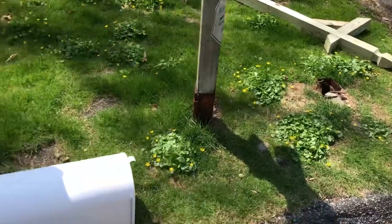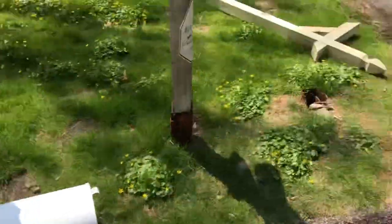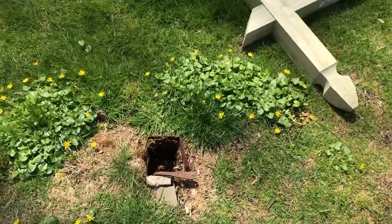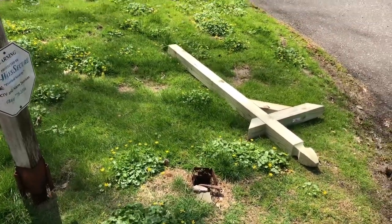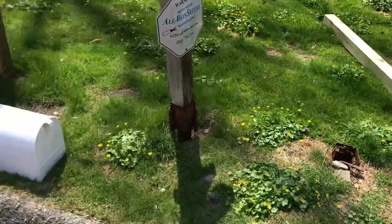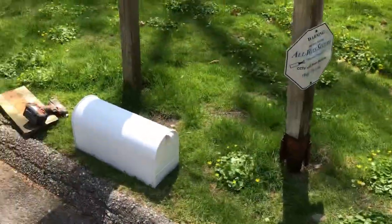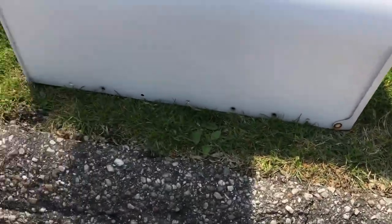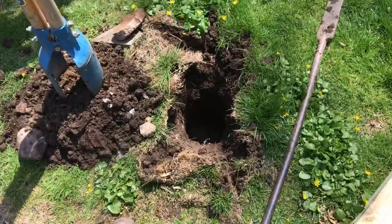After you remove the mailbox and that little base that mounts on top, we're going to dig this out, set the post in the ground, pour some concrete and water, level it up, and make sure it's plumb. Then we'll put that platform back on top and screw the mailbox in — if you look at the base it has holes on both sides. You don't have to go super deep; it's only a mailbox.